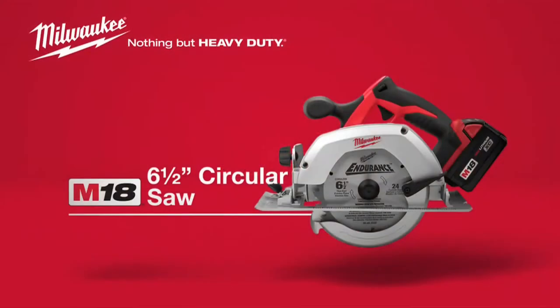For lightweight power with rugged durability, choose the Milwaukee M18 six and a half inch cordless circular saw powered by red lithium.